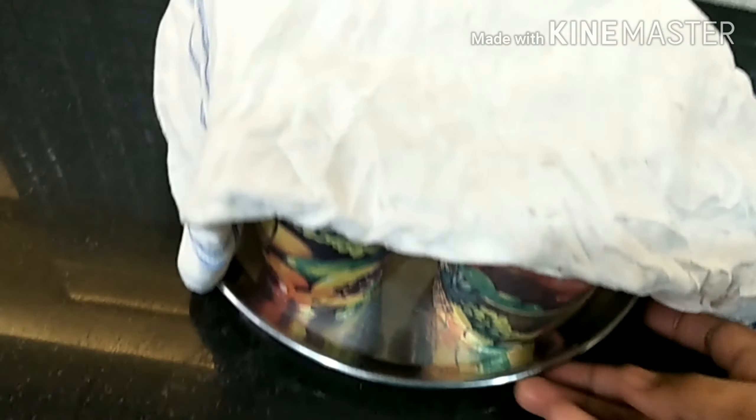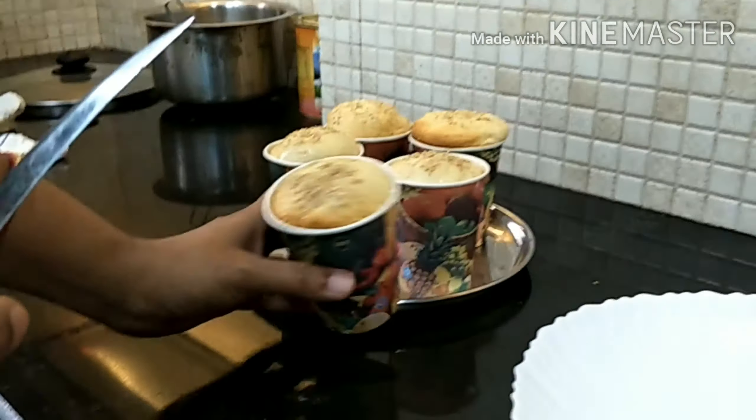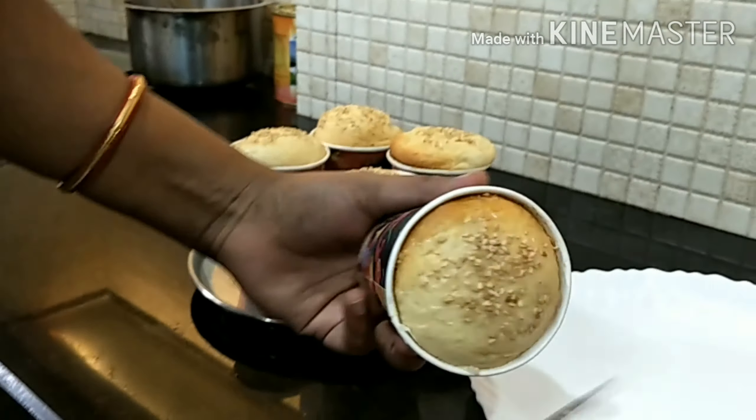We'll cover it again for another 30 minutes. After 30 minutes our bread looks so, so good — now it's time to take it out!